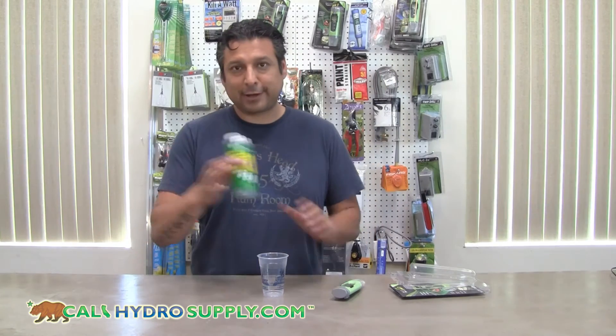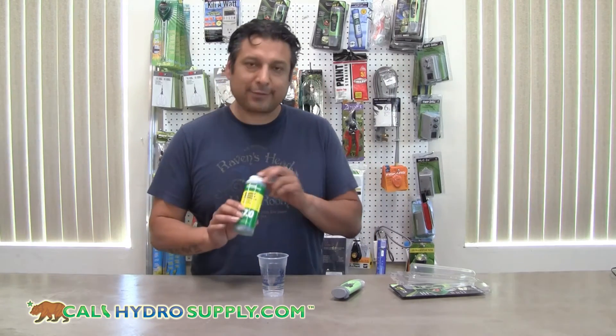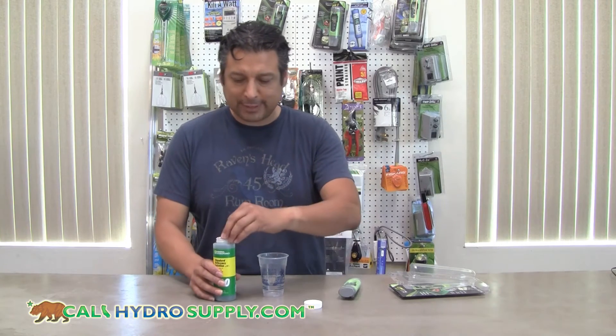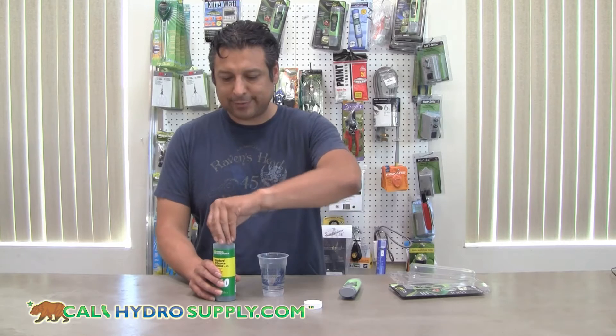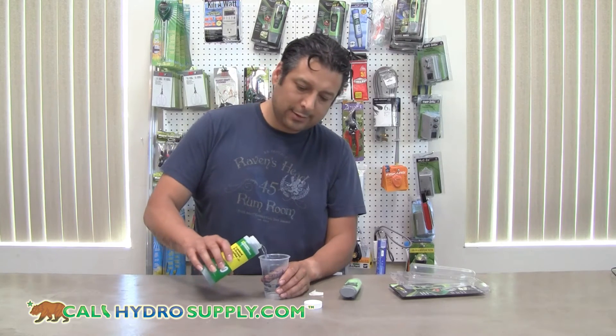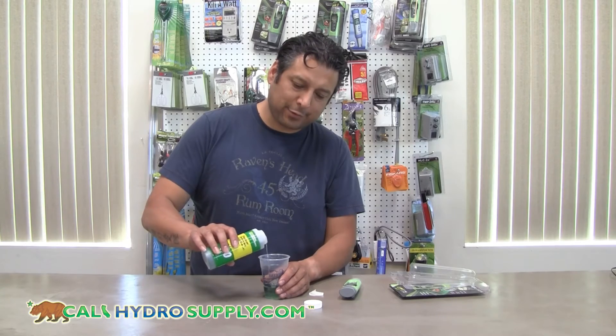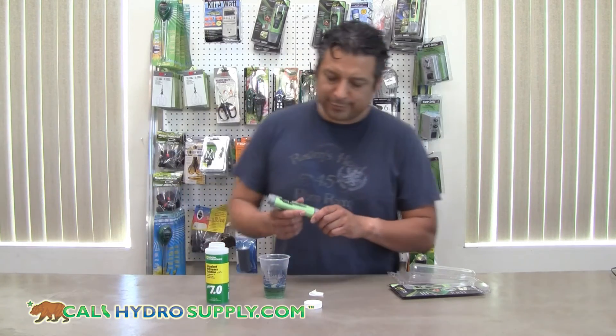What you'll first do is take your calibration solution. In this case we're going to be using 7.0. Get a disposable cup or something that you can put the solution in, pouring just enough that will cover the probe all the way when you submerge it.